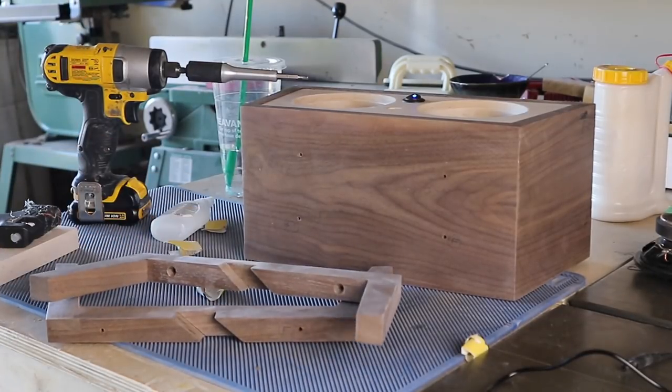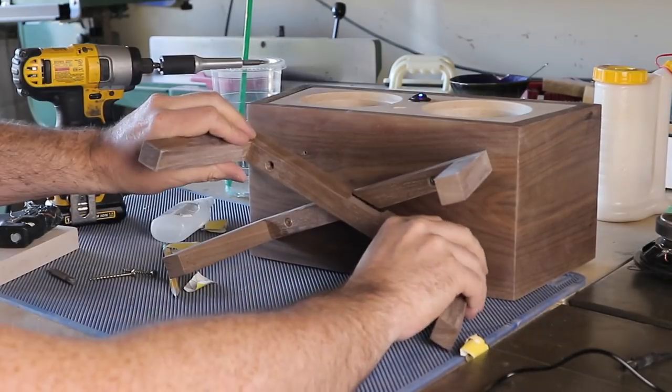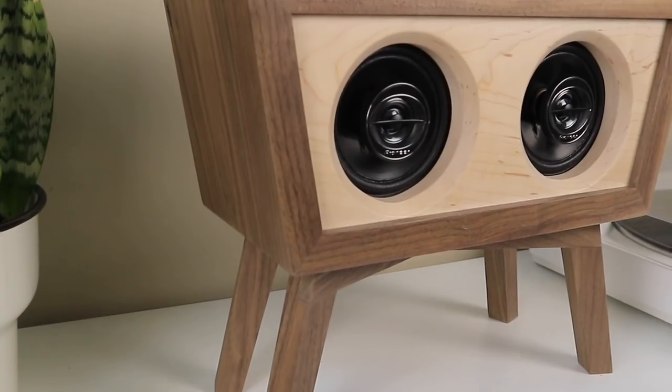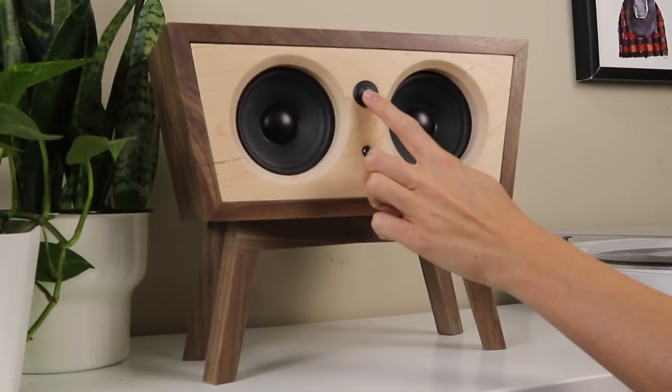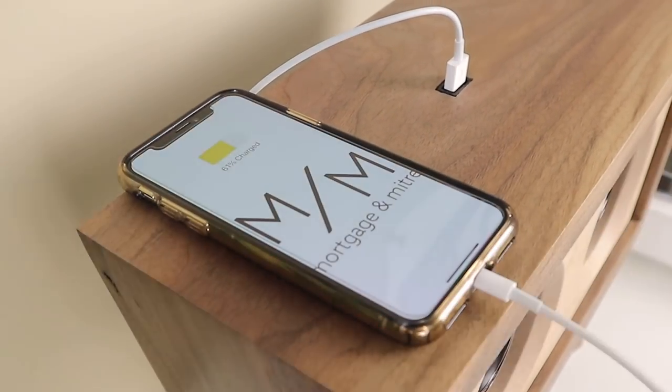Shout-out again to Rockler for supporting my channel and just for helping out with some awesome new tools to add to my arsenal. If you want to see more behind the scenes, feel free to follow me on Instagram — I have a link for that below. Until next time, thanks for watching.